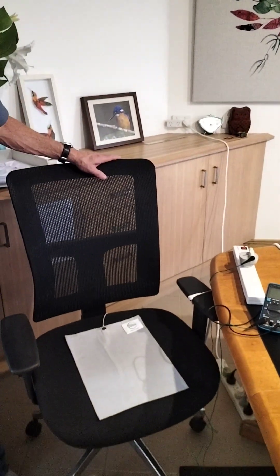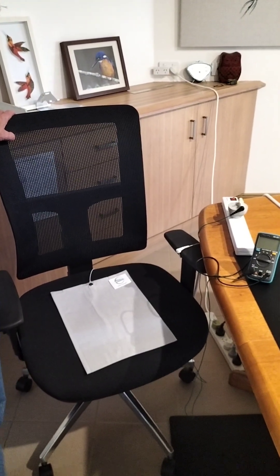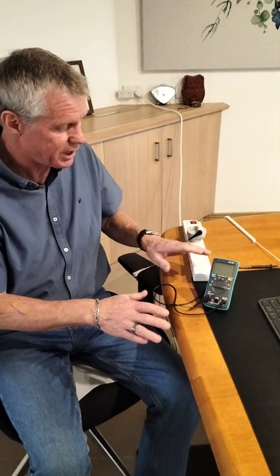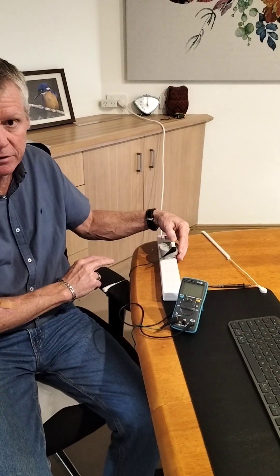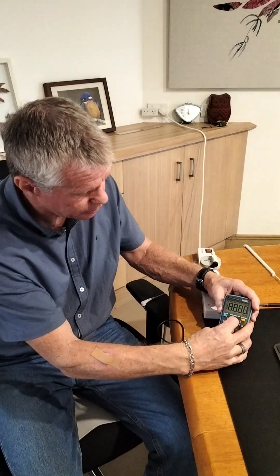This is one of our chair mats. The chair mats are designed obviously for a chair, and to demonstrate the effectiveness we simply have our multimeter connected to the same adapter that the mat will be connected to, and we turn our multimeter on to the AC volts setting.